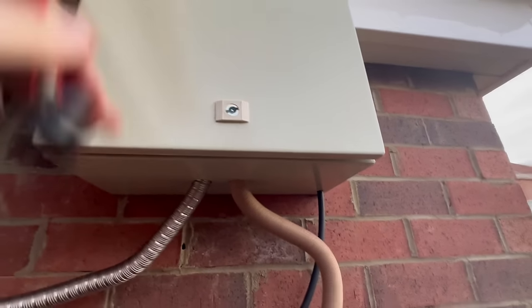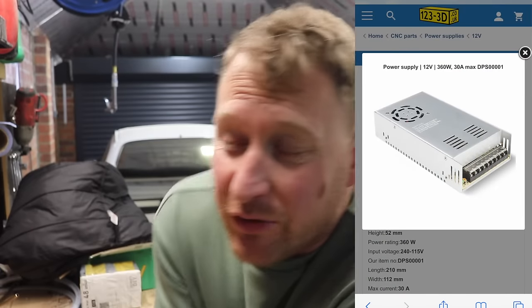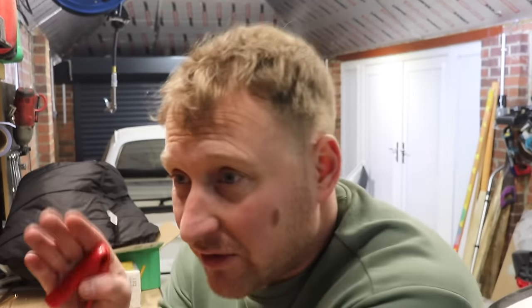Right, let's head in the garage and wire this in. When I use my diesel heater I don't want to use one of the Chinese 240-volt boxes that people use. I'm going to run mine off a car battery — 12 volts, less power, less chance of fire in my head anyway. This is how I'm going to wire it up to my car battery.